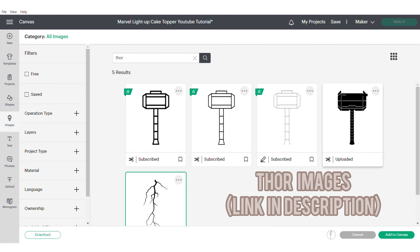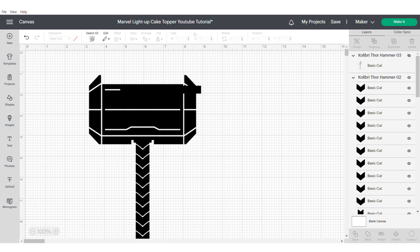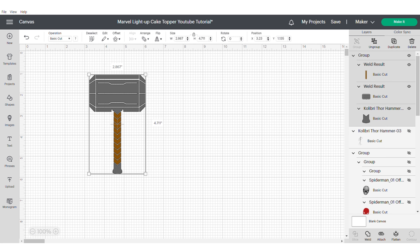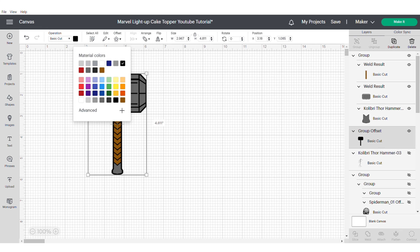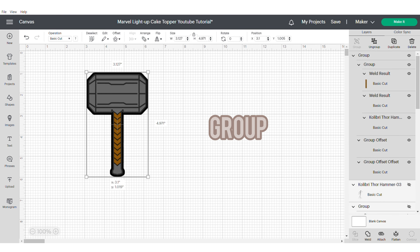Now we're going to move on to our Thor, which is also an SVG I purchased from Etsy — I'll put the link in the description. Go ahead and hide your lightning, then we're going to work with the hammer. Resize to make it easier to work with and ungroup. I'll move any misplaced parts into the right position, then work on each section: weld together the top part of the hammer, change the colour, weld the handle, group everything together, and apply a really thin offset just to outline and allow the vinyl to attach. Then apply another offset of 0.08 for more dimension, then group.